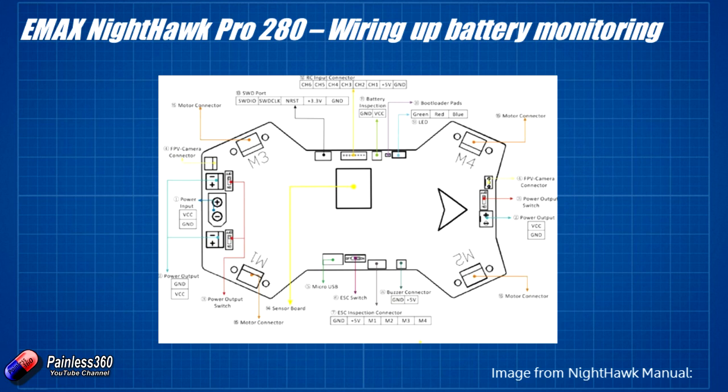Now interestingly, if you look on the right hand side there's something called a power output which is going to present the battery voltage — VCC and ground — and you can turn that port on and off with that little switch in the middle, the power output switch. So if you actually turn that power output switch on, then you can connect the plus of the power output to the plus pin on the battery inspection input. You then connect the negative pin on the battery output to the negative pin on the battery inspection input, and then you have your VBAT connection.